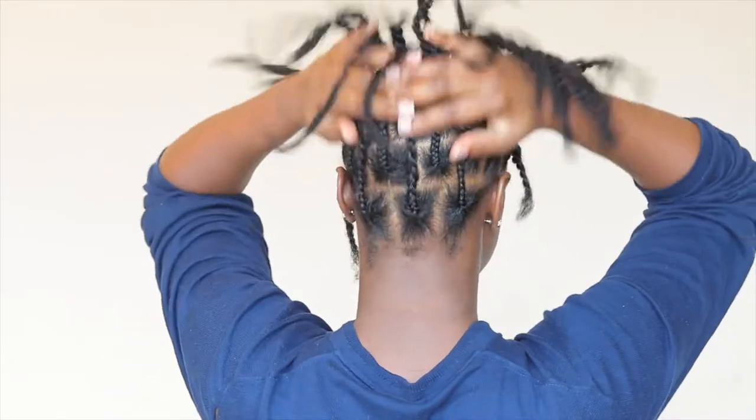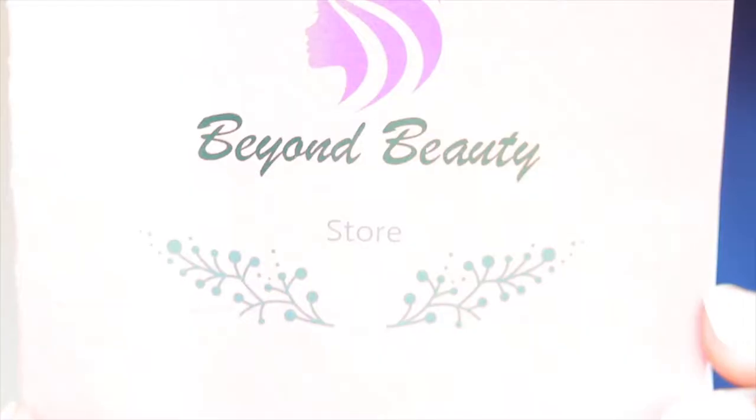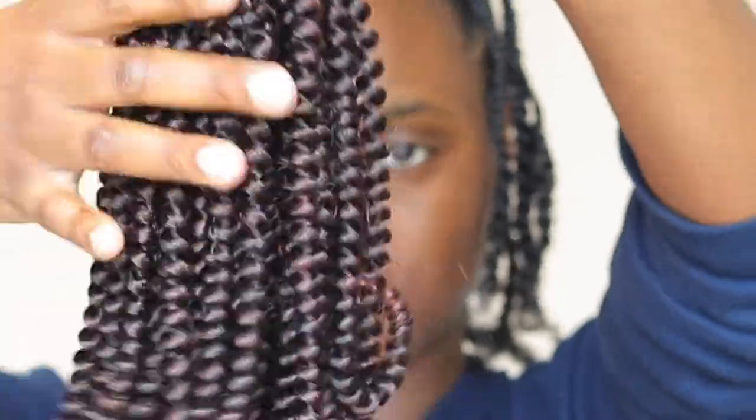Hello guys, welcome back to my channel. Today I'll be doing this style using some spring twist hair to achieve distressed locks — butterfly locks — without the thumb method. Starting with my hair already parted and braided, I'm using Beyond Beauty Hair, which was sent to me by the company. This is a spring mix hair in the color 1B and 350.